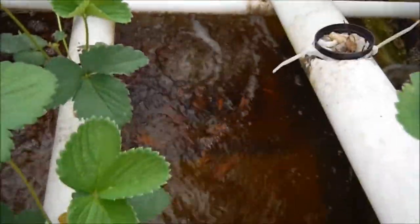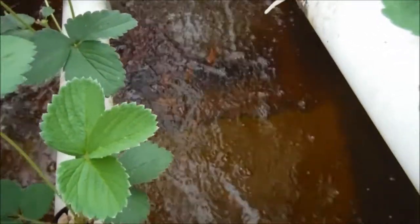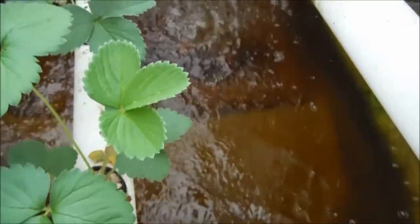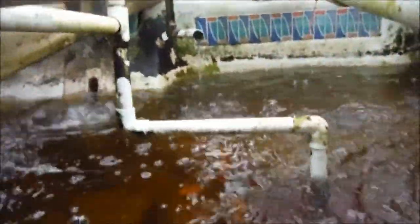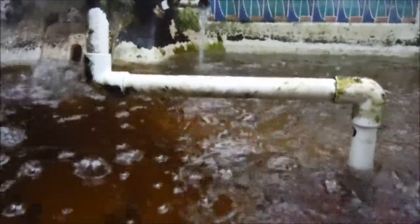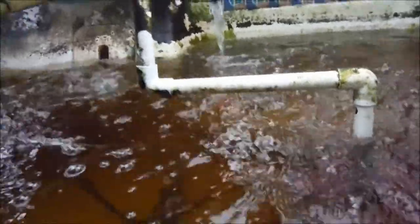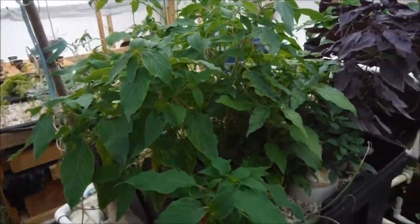Water quality is not looking so hot, but those fish don't seem to mind — you can see them swimming around. The water level is up a little bit; that marker over there is where I like to keep it, so I've got a couple more inches to go and it'll be right where it should be.